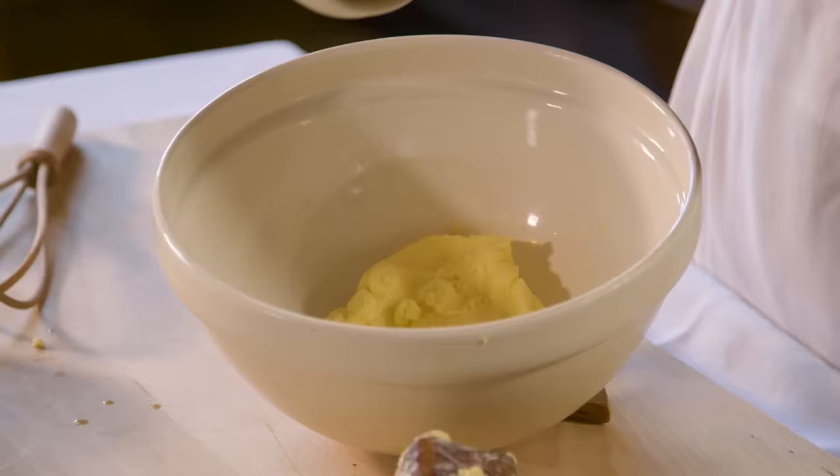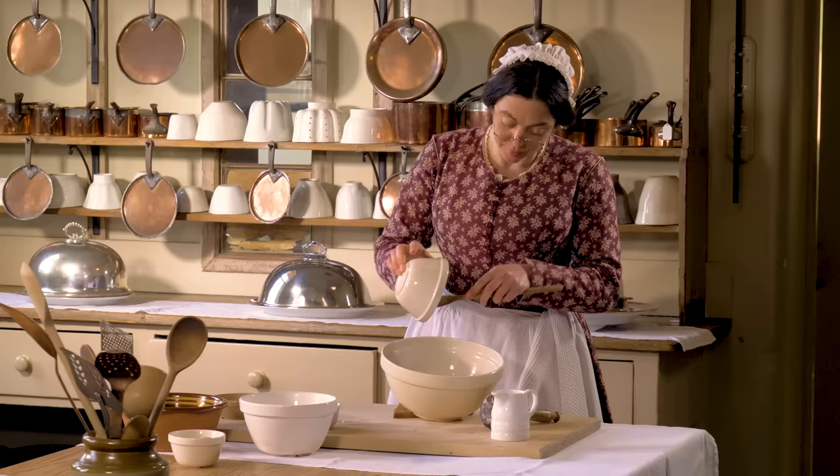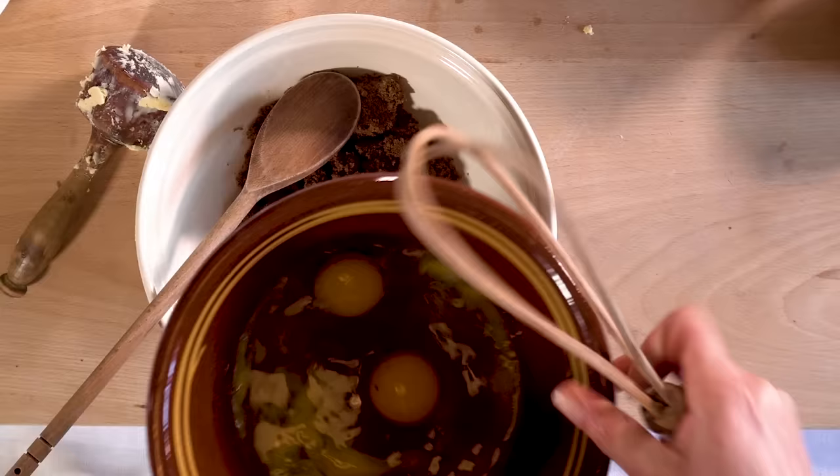Now I'm going to add the sugar. Then the eggs, which I'm going to give a little whisk before I add.